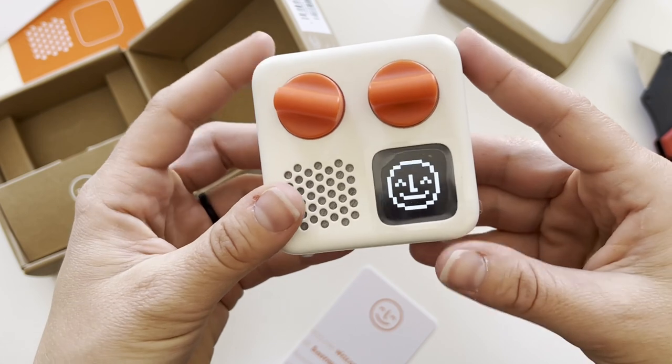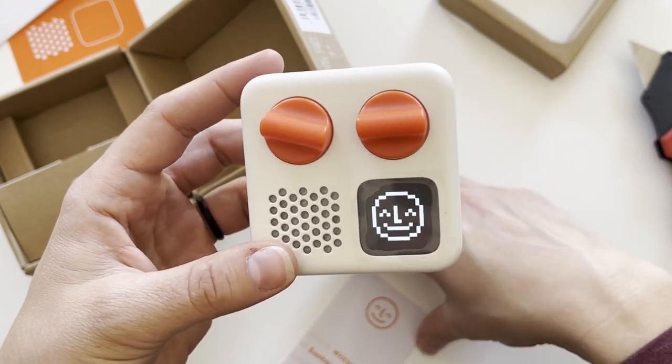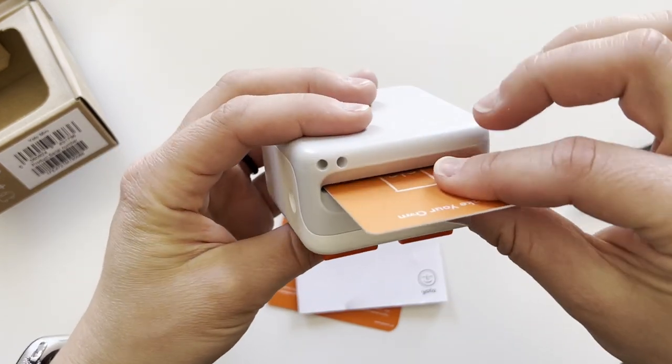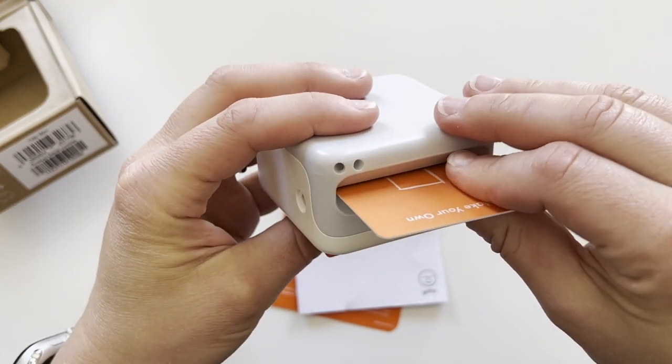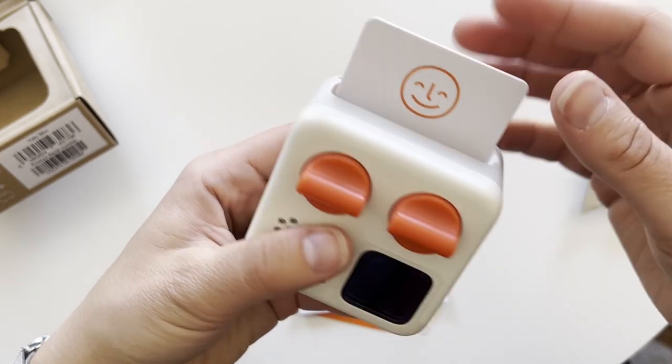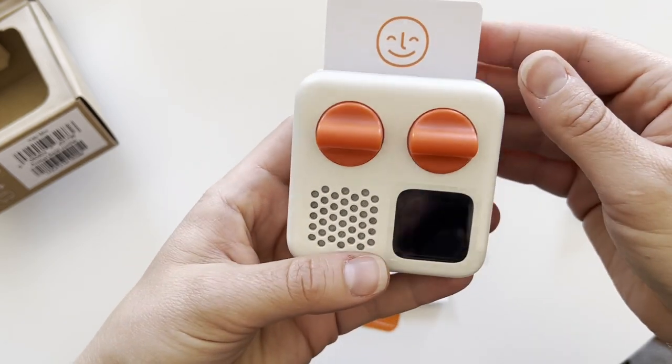Looks like it doesn't — oh, there it goes. It does have some charge on it. But the cards fit like that. I don't know how far you're supposed to push them in — put them like that, with a little bit of play.